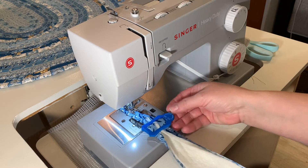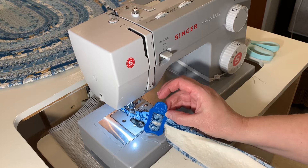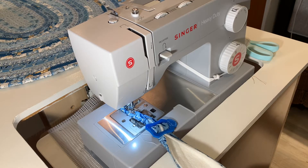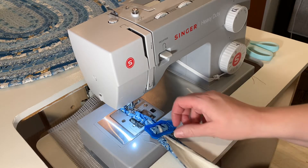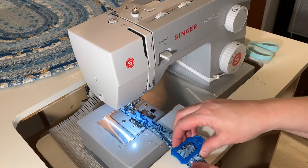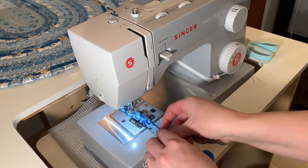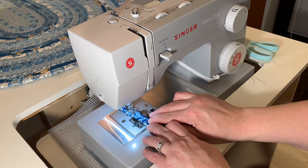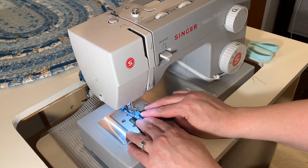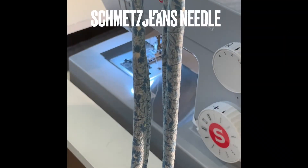Another fun tool is the Jelly Roll Sasher by Pauline Rogers — I'll put a link for this as well. What you do is line up your batting or Pellon strips on top of your fabric, then thread it through the Jelly Roll Sasher, fold it in, pull it down, and you'll see it just lines everything up as you go. Then fold it one more time and straight stitch. This takes a while but it's kind of fun — watch something on Netflix!